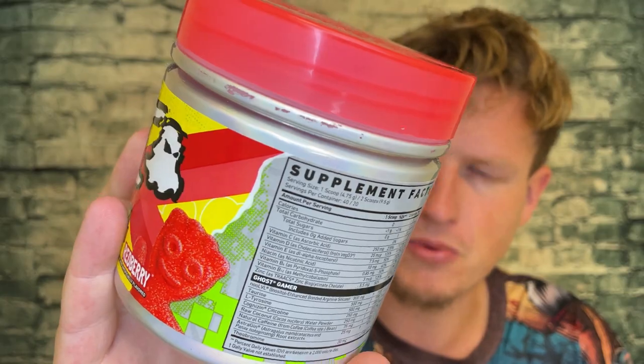I'm just going to do a quick rundown of the ingredients. High-dose Vitamin C — great, it helps with absorption and is also good for the immune system. This whole mix is vegan as well, which is another huge plus. So they have the vegan version of Vitamin D, Vitamin E, Niacin, a couple more B vitamins, and then zinc. That's what we have for the normal vitamins.